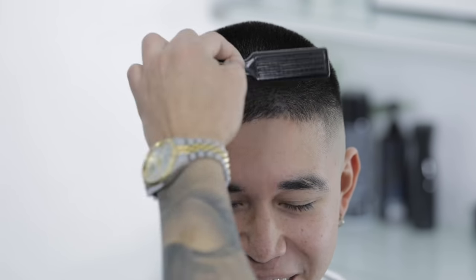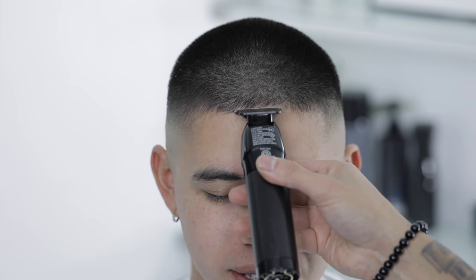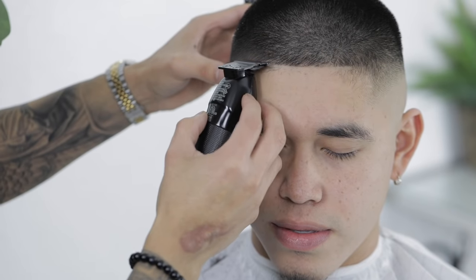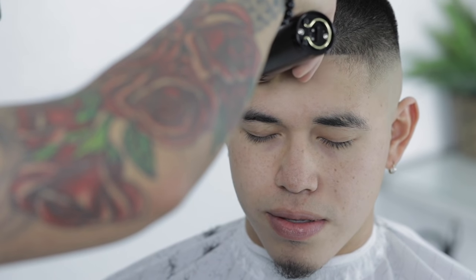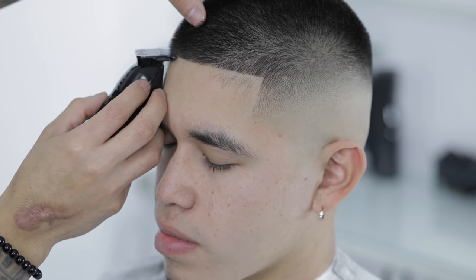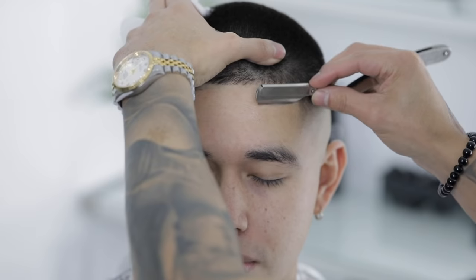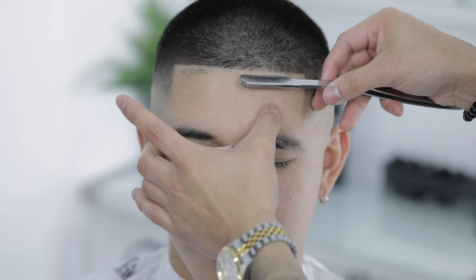Brush it all down, and for the setup we're gonna start in the center and then just work your way to the sides. Always start your razor work shaving with the grain and then continue by shaving against the grain.